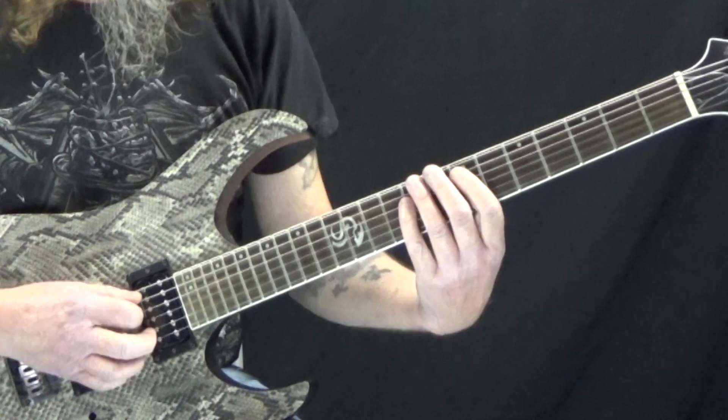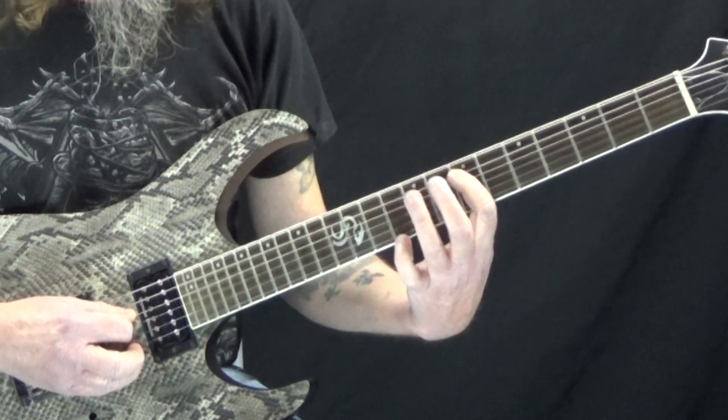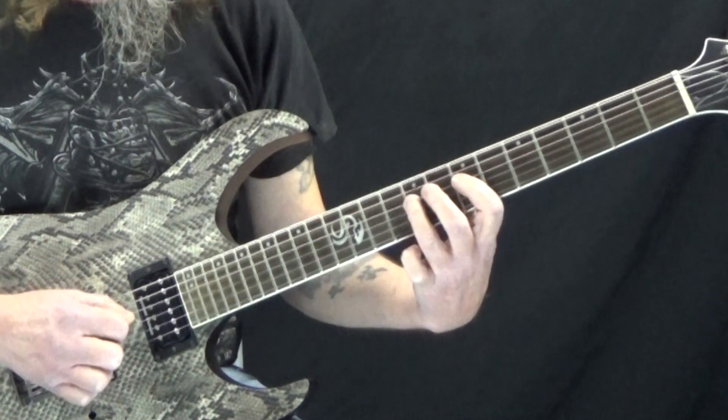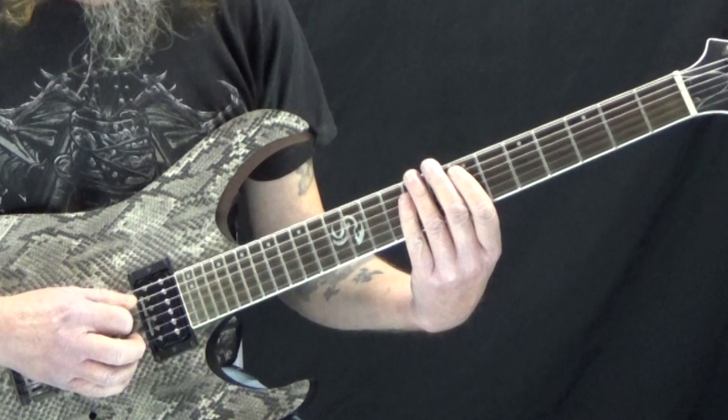You just practice doing that pattern, and here I'm doing hammer-ons. So the pattern is: pick, hammer, pick, hammer, pick, hammer. Now you can pick all of it — I just like the way it sounds with the hammer-on.